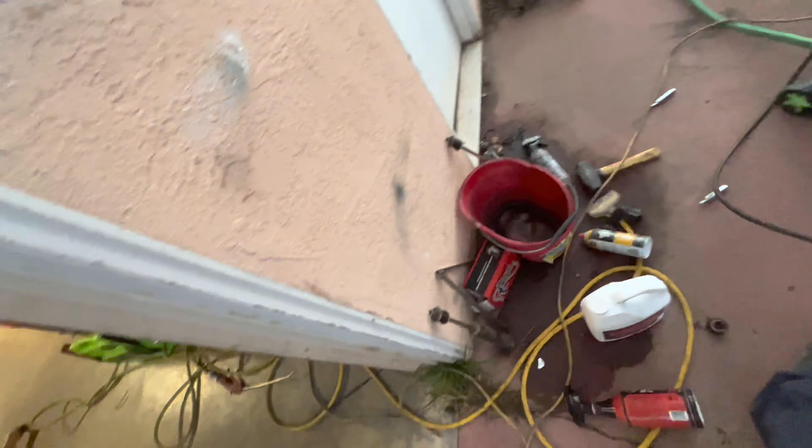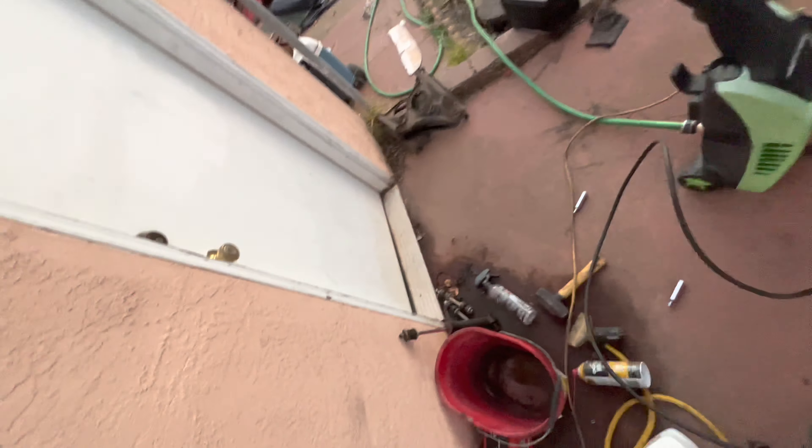Give it a quick wipe down, getting into those grimy spots. We got the Harbor Freight high-performance pressure washer hooked up.